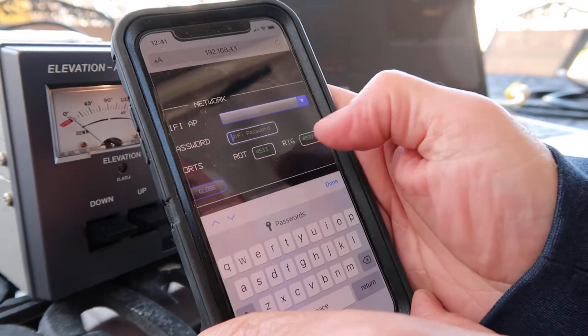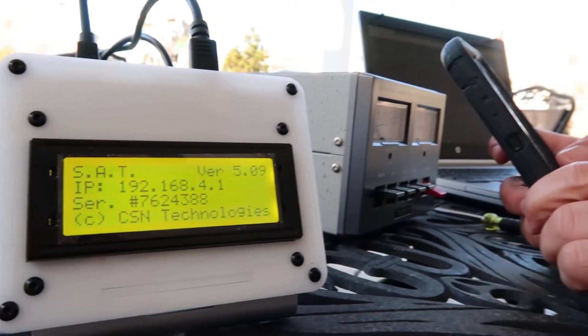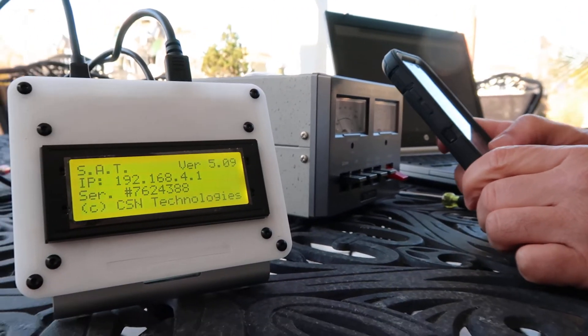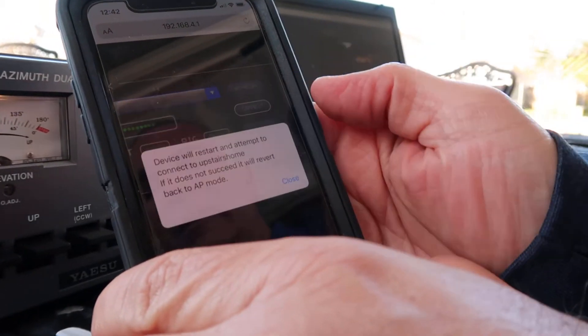At this point you are going to enter your Wi-Fi password, then scroll over and hit the connect key.